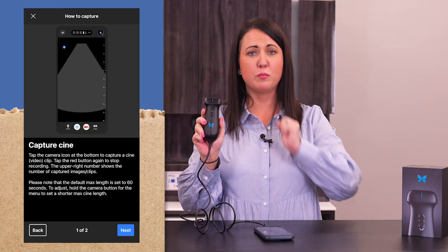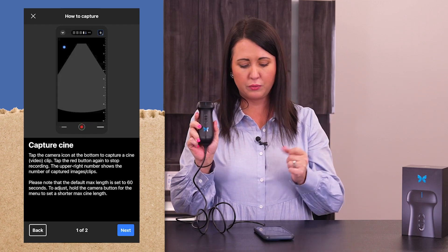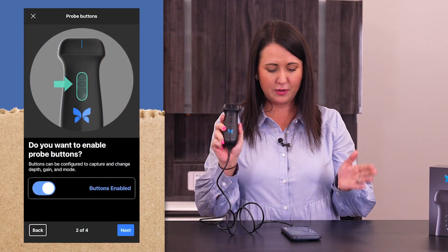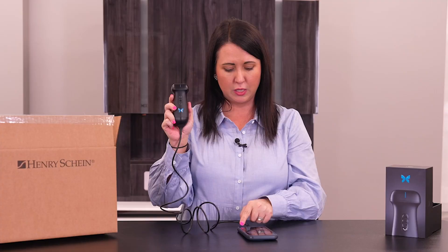I love that it gets into even more detail — how you're going to capture a cine loop, which is a little small video. That's a great way, especially if you're injecting any kind of medicine, you can see that injection going in and record it. It's going to tell you how you can configure these probe buttons so that it works best for you in your practice. You can have the probe buttons turned off in the app, or turned on and have each button customized.